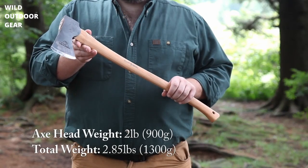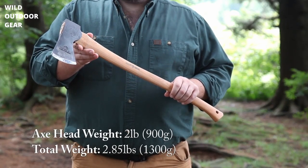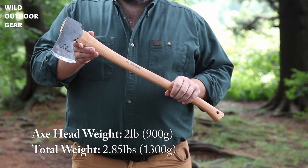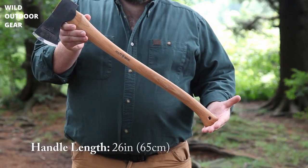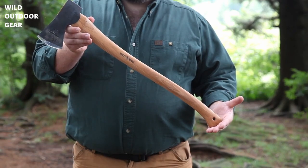The axe has a head weight of 2 pounds or 900 grams and a total weight of 1.85 pounds or 1,300 grams, with a handle length of 26 inches or 65 centimeters. The Kisa is named after a small village just south of the factory. Information about maintenance, re-handling, sharpening, and even about vintage Holtzbrook axes is also available.